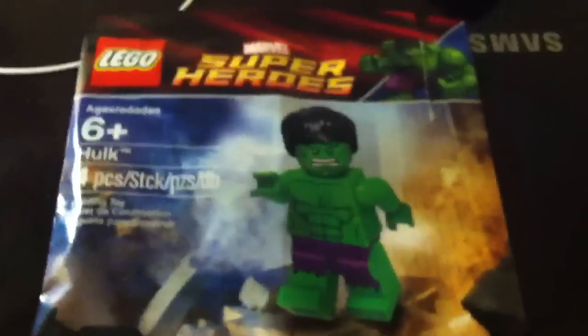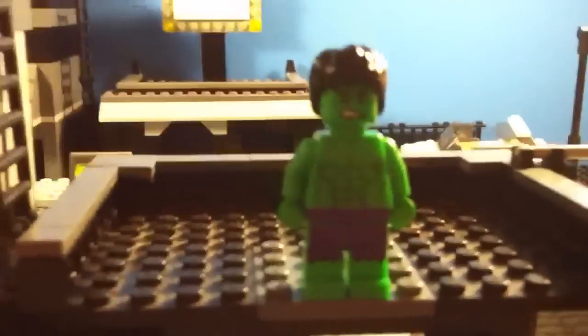That's the little bag it comes in. Four pieces. That's pretty much it. All that, all the back, and that's what you get right there.